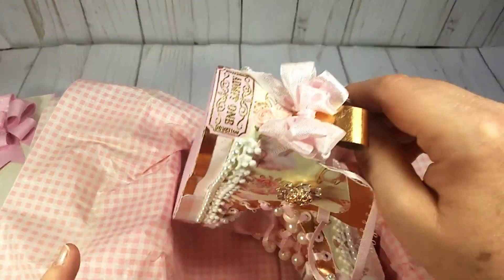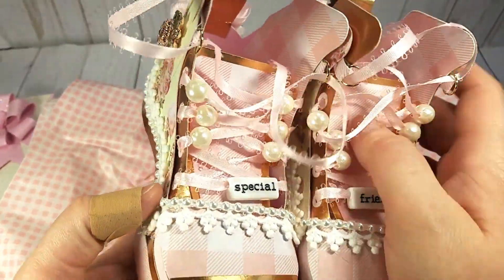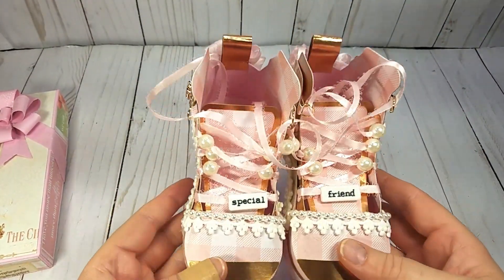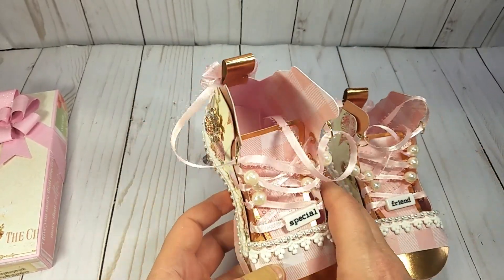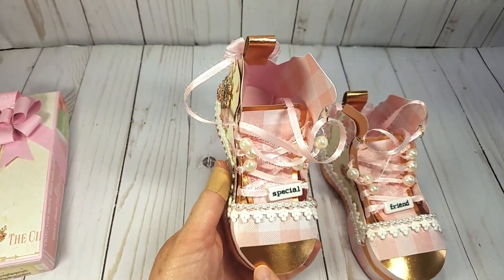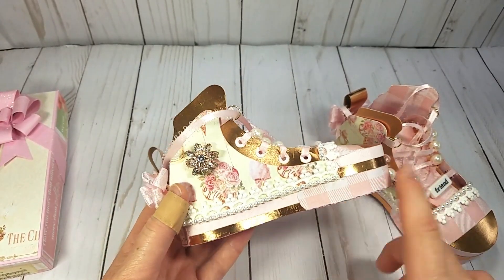I absolutely love how these came out — you know me and my shabby in pink! I used some of the Recollections rose gold foil paper; I really like working with it — it's not too thick.